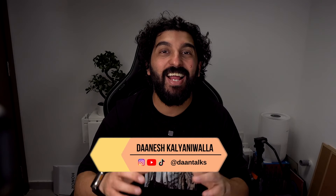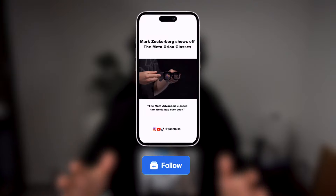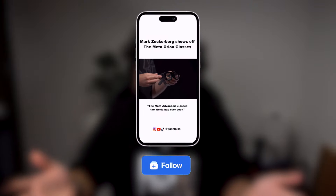Hey everyone, how's it going? Danesh here and TechTember is in full swing. If you don't believe me, look at this pimple on my face — the stress is killing me. There is way too much happening. I mean, yesterday we had Meta Connect. That was nuts. Meta Orion, how crazy was that?